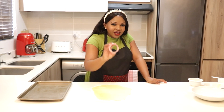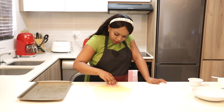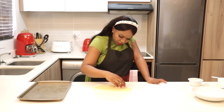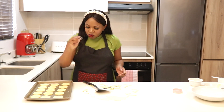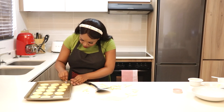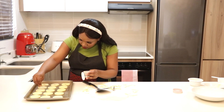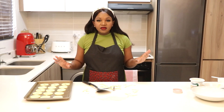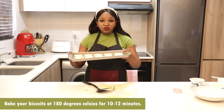I'm going to cut small holes in the center of just three of them, and on the others I'm just going to sprinkle some small sprinkles. I'm taking them to the oven and going to bake them for about 10 to 12 minutes — just keep an eye on your oven depending on how hot it runs.